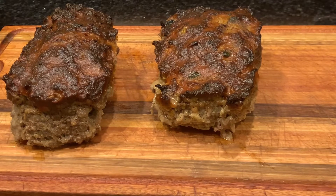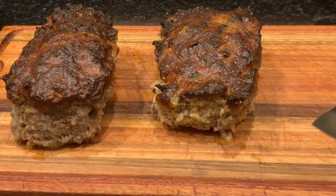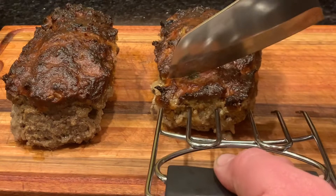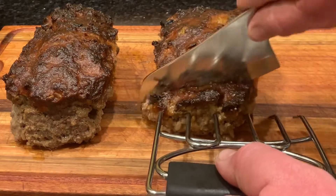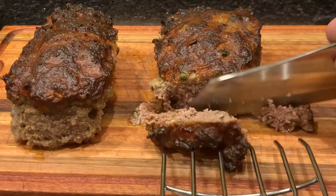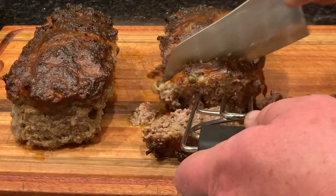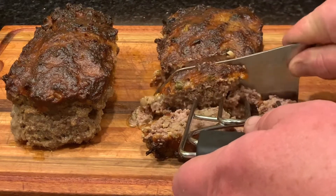It's been my experience that the pork rind version does not hold together as well as the one with breadcrumbs. Let's take a little slice — looks like that right there.